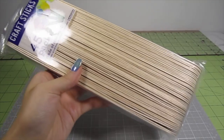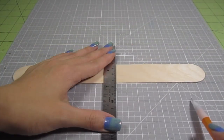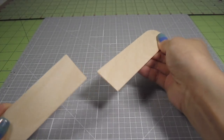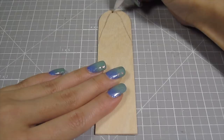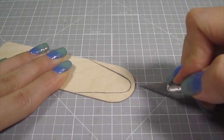First, I grabbed these giant popsicle sticks — they're absolutely huge at 10 inches long and 1¼ inches wide. Take one and measure 4½ inches from one end, draw a line there and cut it out. I just score it on both sides with my X-Acto knife and snap the wood off. From the middle of the rounded end, draw a curve down and outward to 1½ inches from the top. Curve the top point and add some curves to the bottom corners as well. Cut that out.